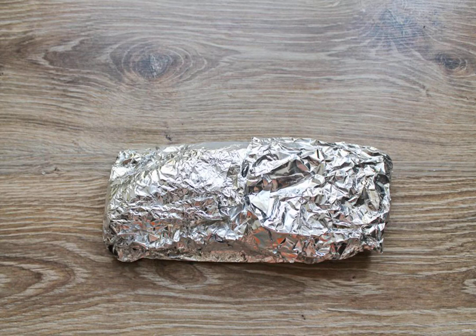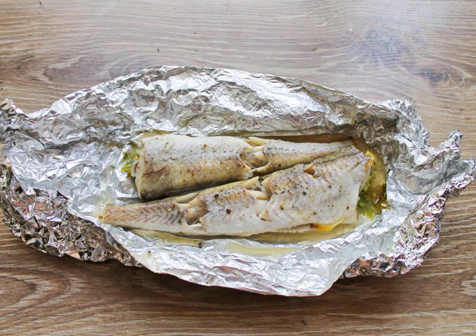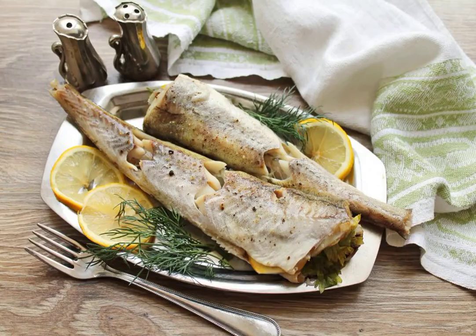Put everything on a baking sheet and bake the Pollock in a hot oven at 180 degrees for 20 minutes. Remove the baking sheet from the oven, unwrap the foil, and immediately serve the dish to the table. Bon appétit!